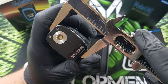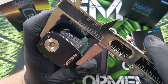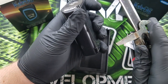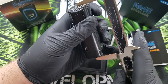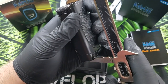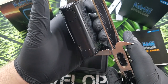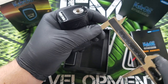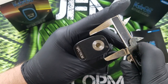Now if I'm reading this right — I just got this thing — but if I'm reading this right, this is 40mm going this way by just shy of 90mm going this way.